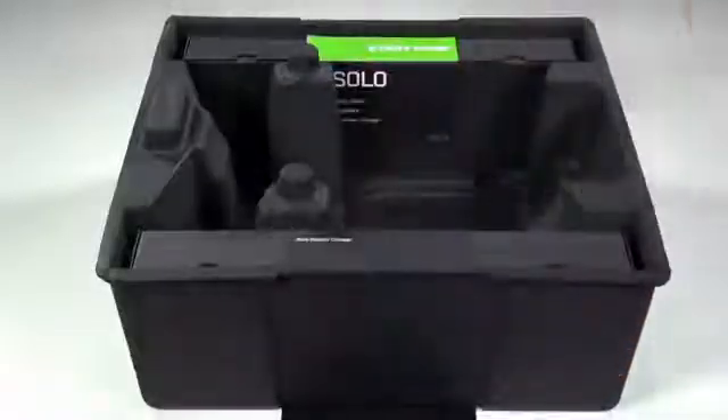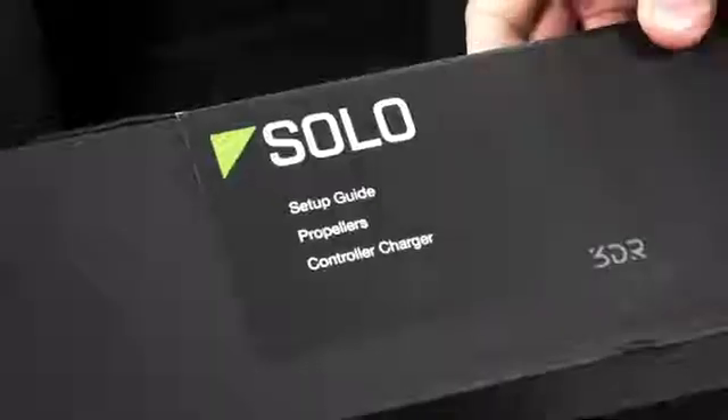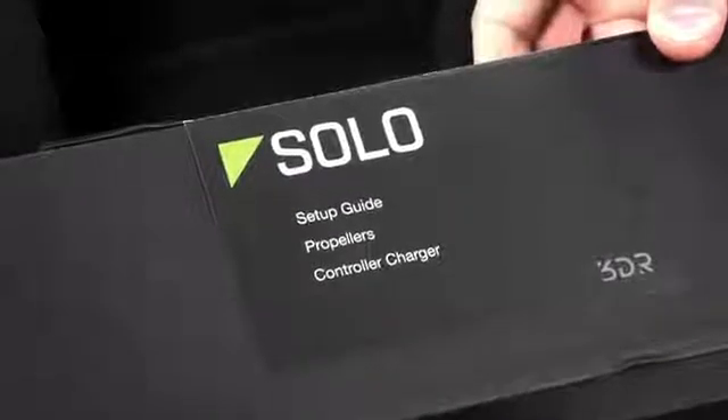Under that you've got the foam protector that covers the fully assembled ready-to-go Solo controller. Then there's these two internal boxes — one that says 'start here' that contains your setup guide, propellers, and a charger for the controller. The other box contains the battery charger for Solo.